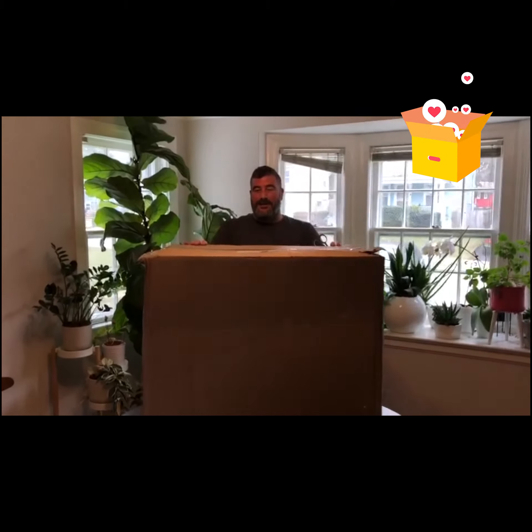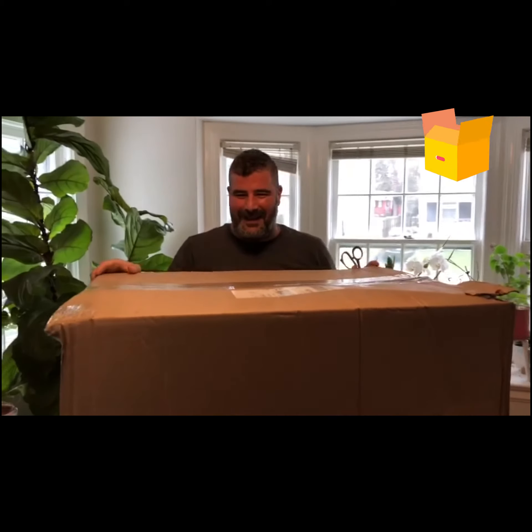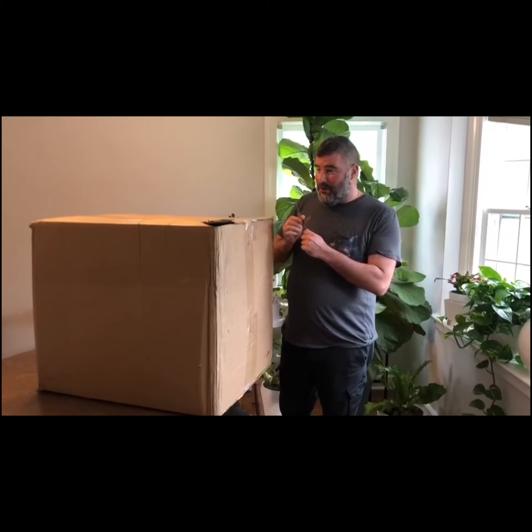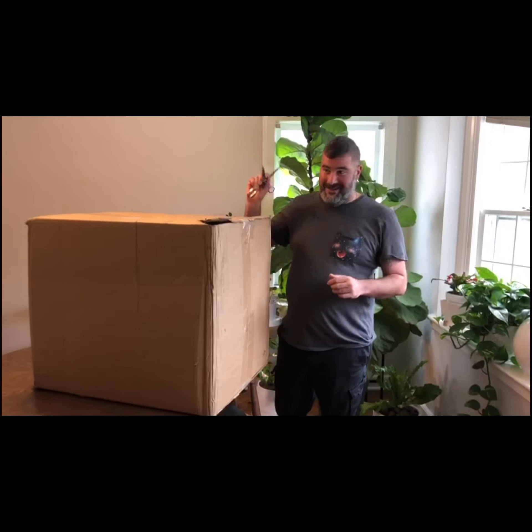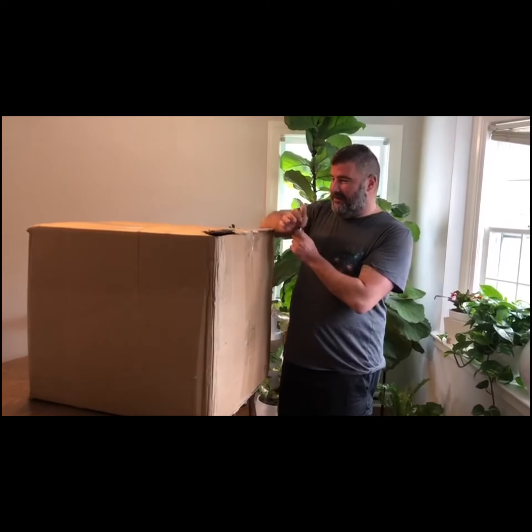Hello and welcome to our first unboxing. We don't know what we have yet, but we have something big and I'm sure it's going to be very exciting when we open it. I don't know what we have in here yet, but I know what it could be and I'm really excited about it. So let's get to the opening of it.